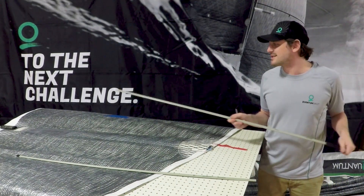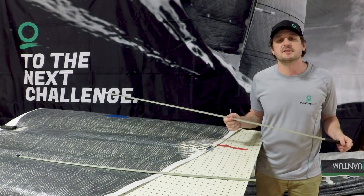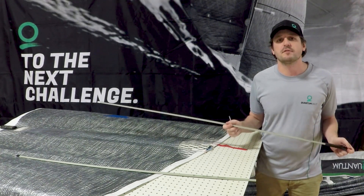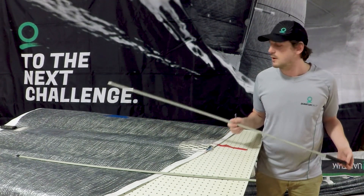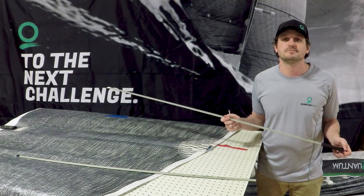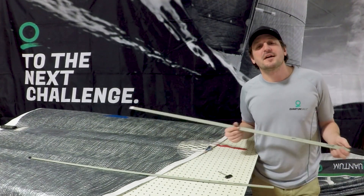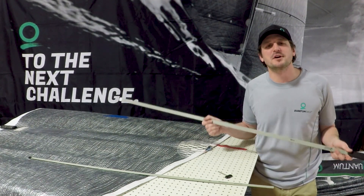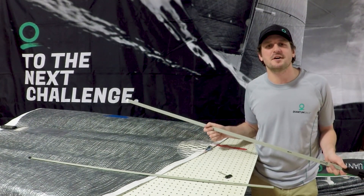Pretty straightforward. Like I said, you don't need to take these out when you're done sailing, but it's always a good idea to take some tension off when you're done for the weekend — just remember to put it back on. That's our video on the Rocket Batten Tensioning System. We hope this was helpful. If you have any questions, call your local Quantum service loft.